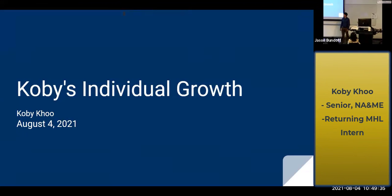My name is Koby Khoo and this is my individual growth. As background, I've been an intern here for a little bit over a year — last summer virtually and then two semesters during the school year. The most growth and the most things I've done have come from this past summer, so we'll get into it.